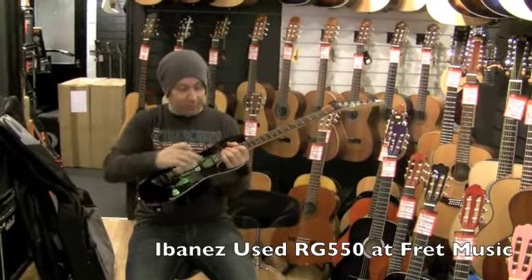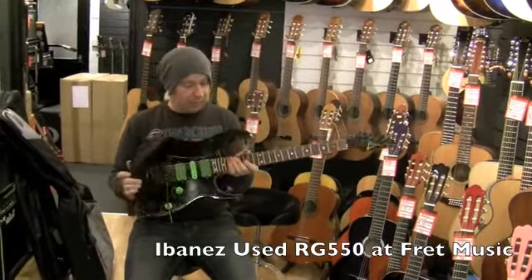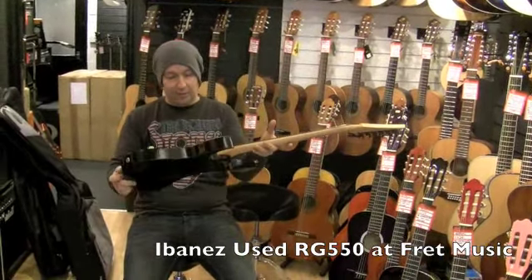It's got the Edge trem, which is by far the best trem that Ibanez do. Really nice neck, 24 frets. And if you know about Ibanez guitars, you know these 550s are indestructible. Absolutely fantastic.